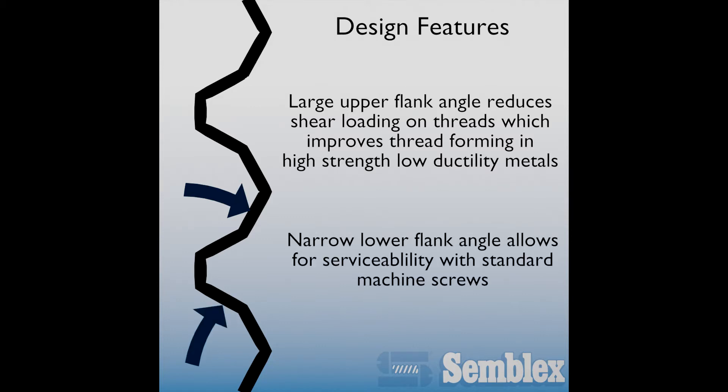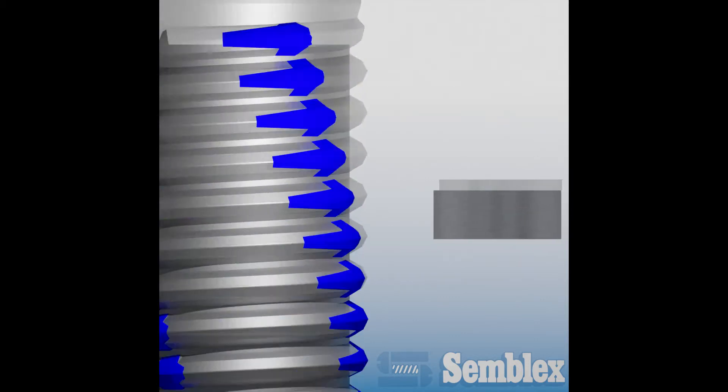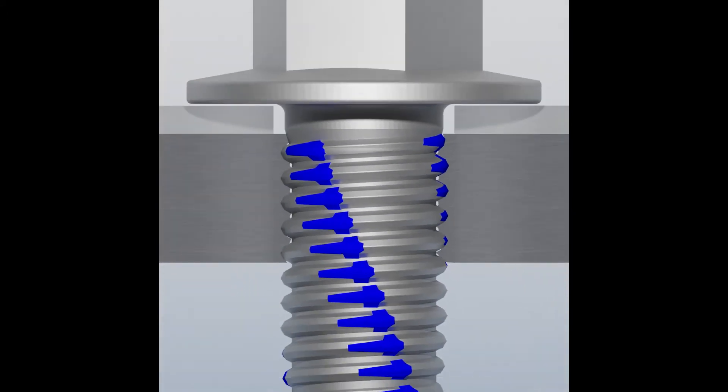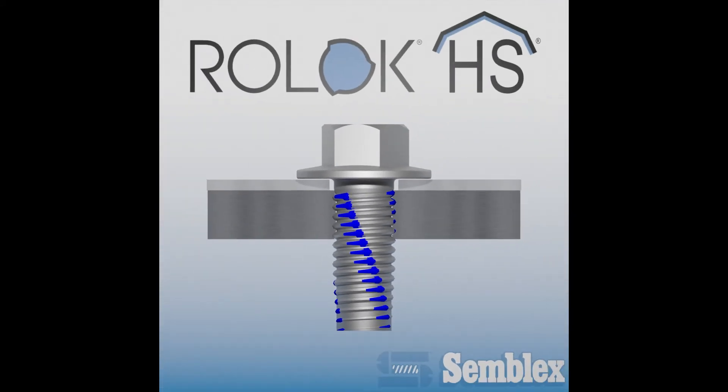Its narrow lower flank angle allows Roelock HS to remain serviceable with standard machined screws. As a thread rolling screw, it forms its own threads into a pre-made hole in its mating material. Its Roelock feature allows for low drive torque, while its round body increases stripping torque, resulting in strong drive-to-failure performance.